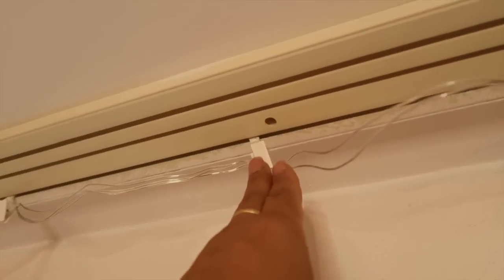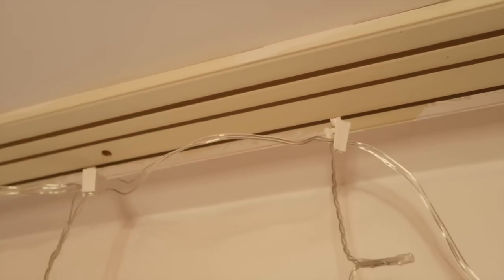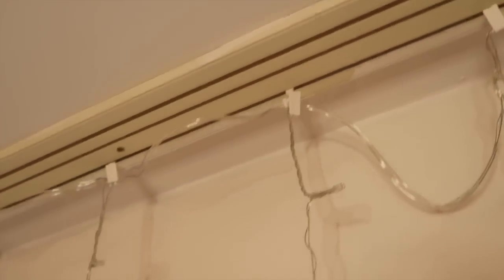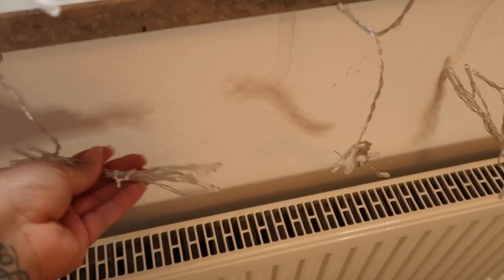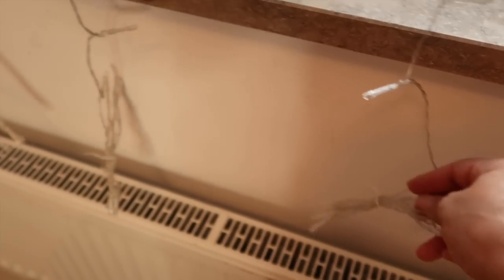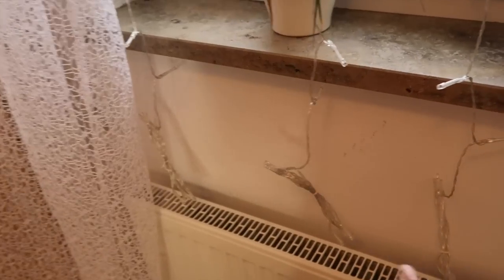Of course this is a European thing, but in the States I do recommend keeping your lights separated from your curtains. So you see I have the lights on the back curtain here, and then the actual curtains will go on the front, so there's a space in between them. Because we have this heater right here, I went ahead and twist-tied them so they're not touching the heater. I need to raise this one up, but yes — I didn't want them near the heater even though it's not terribly hot right now.